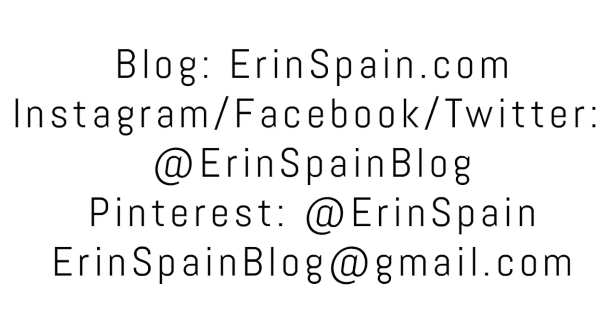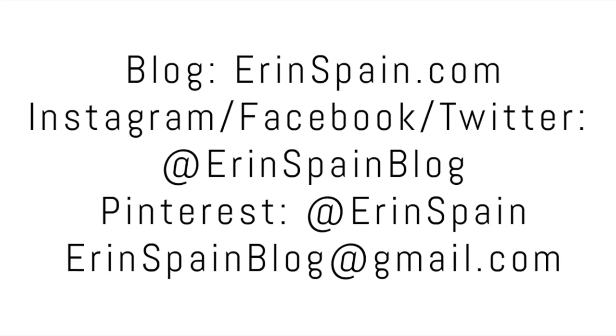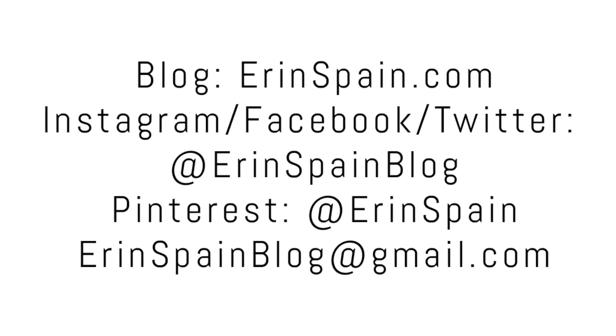Thanks so much for watching. If you enjoyed this video, please give it a thumbs up. You can find me online at ErinSpain.com and on social media at Erin Spain blog. In the meantime, please check out some of my other videos. Thanks!